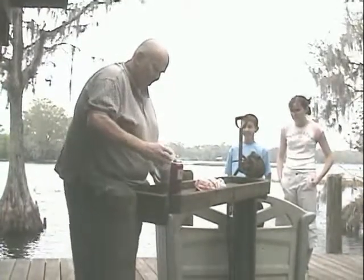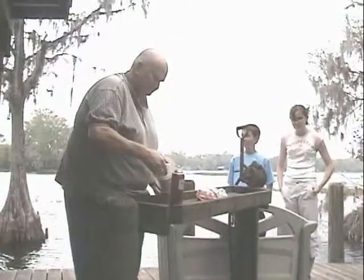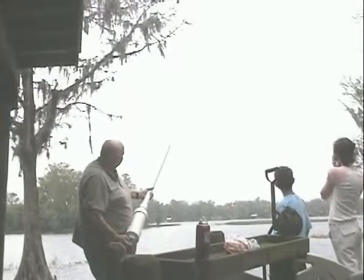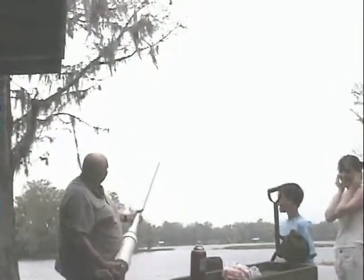Hold the gun safely, fire the gun at the bird, and that is safe spud gunning.